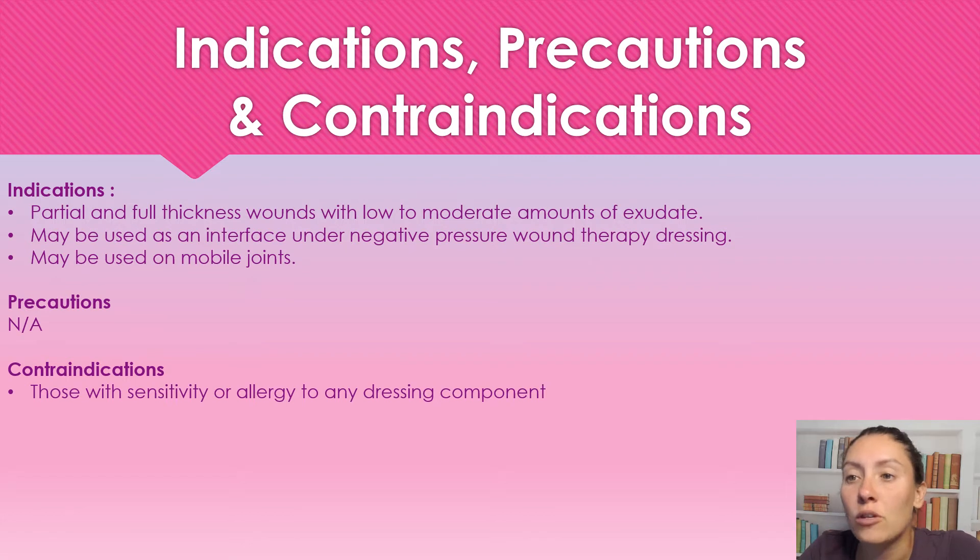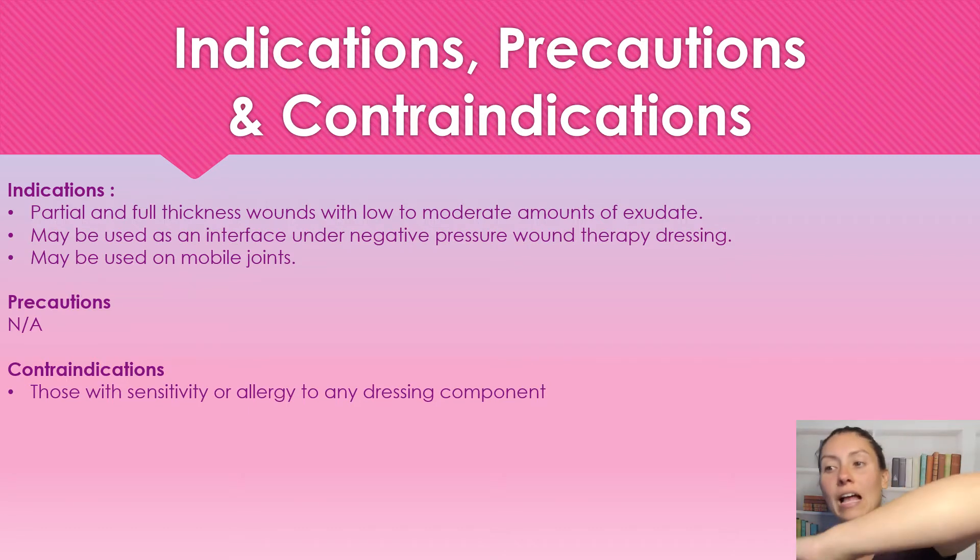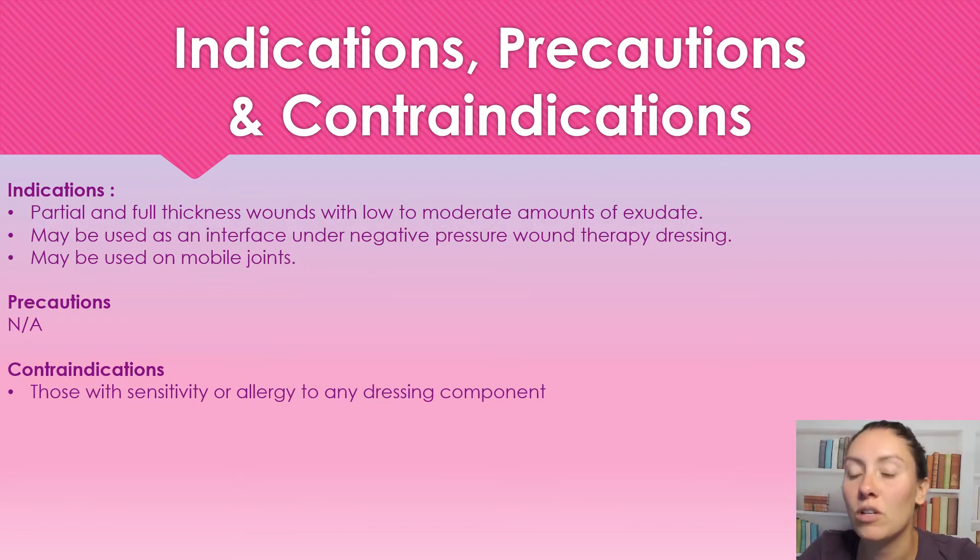It may be used as an interface for negative pressure wound therapy and it may be used on mobile joints, such as an elbow or a knee. Precautions: nothing was noted by the manufacturer. Contraindications: do not use for anyone who has a sensitivity or allergy to any of the dressing components.